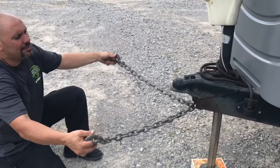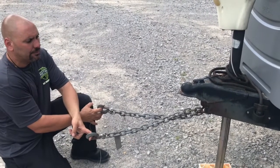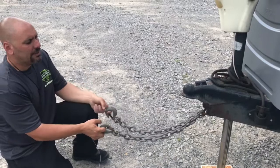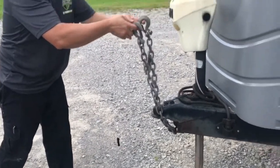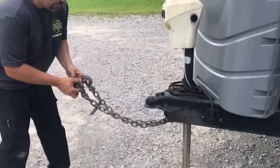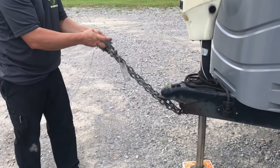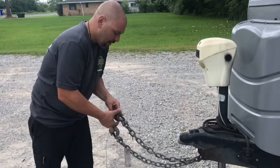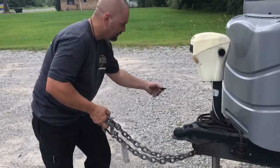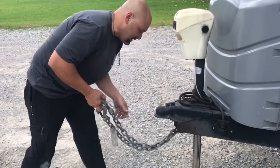Another thing to keep in mind — it's also a DOT regulation — when the safety chains are hooked up, they should be crossed under the tow vehicle. If they're not crossed and the trailer breaks away and goes up like this, your tongue is going to hit the ground and drag. With this cross configuration, in essence, it will catch the tongue, allowing it not to hit the ground.